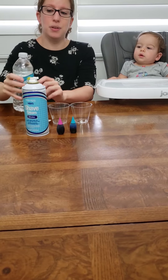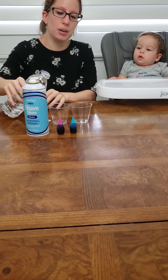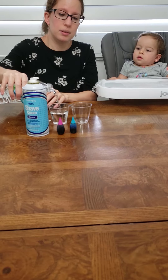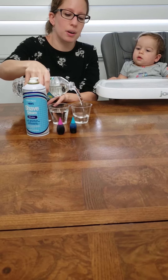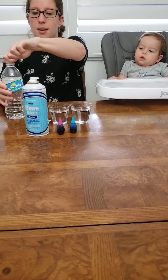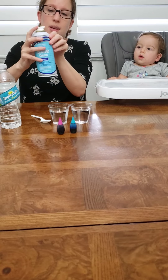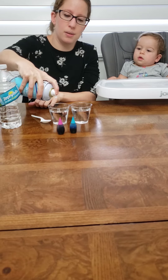So the first thing you're going to do is you're going to open up your water and you're going to pour the water into the cup — like that. You want to leave some room on the top to put our cloud. Okay, we got our two cups there.